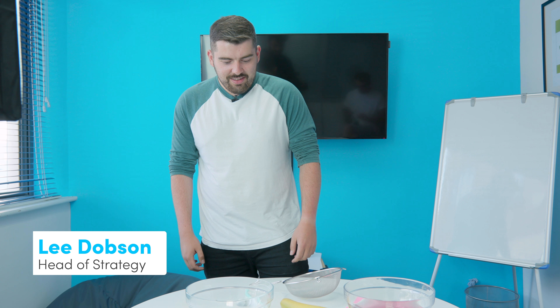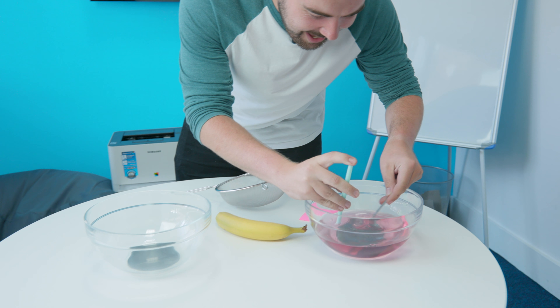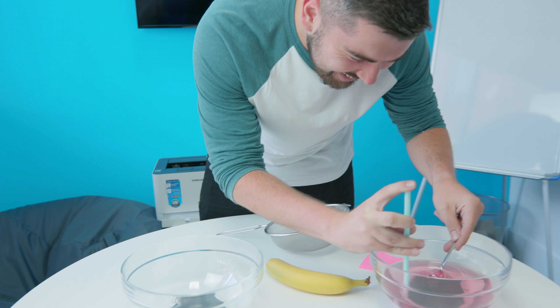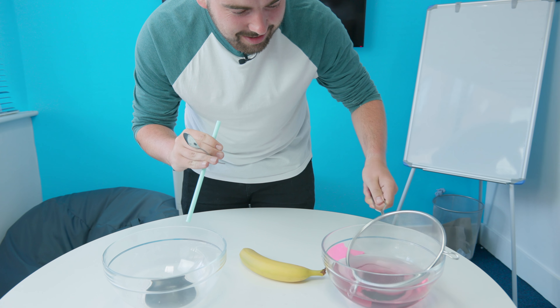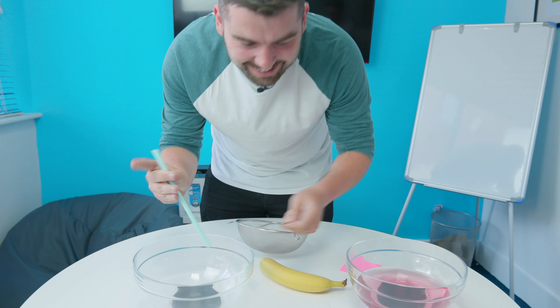Three, two, one. This isn't going to work at all. Can't do that. There's no good water here. That's not going to hold anything. This is awful. I just have to use those.